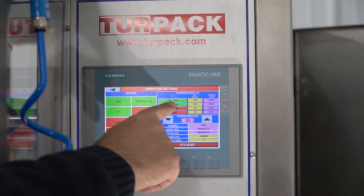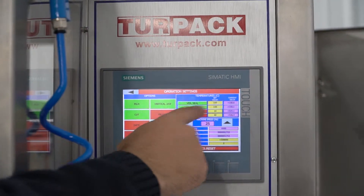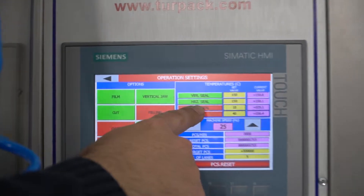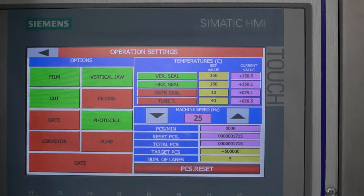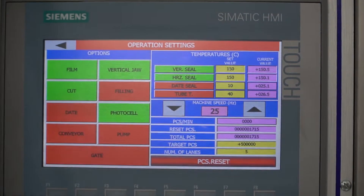Here you have your vertical sealing jaws, your horizontal, your date on the machine, the heat and your tubes to heat up the tubes, and the o-rings inside the cooling system.